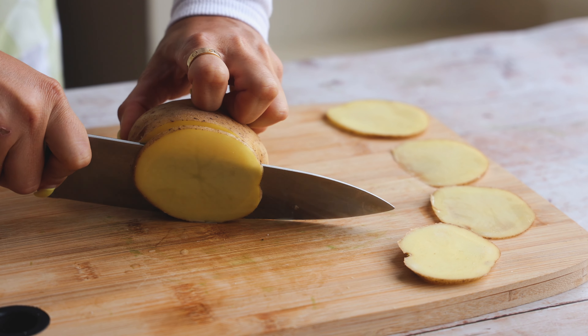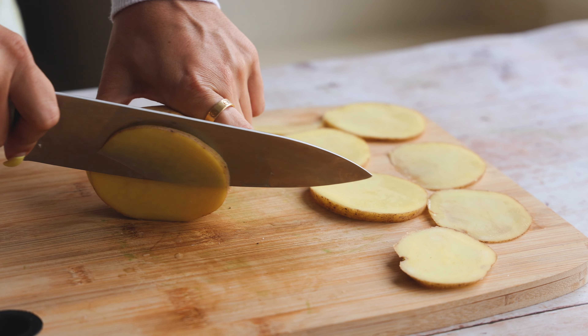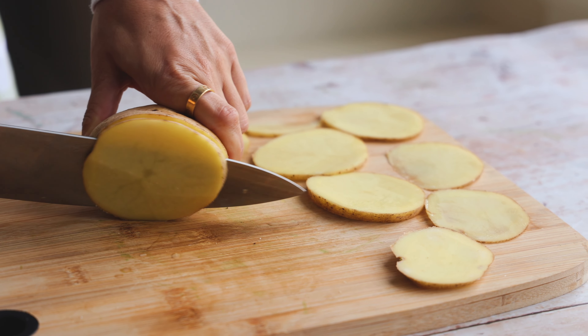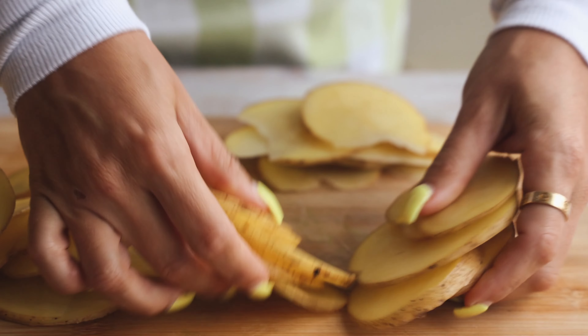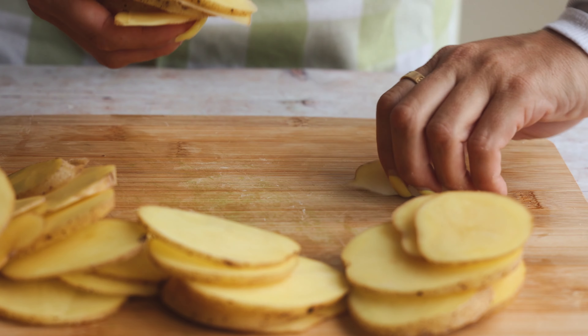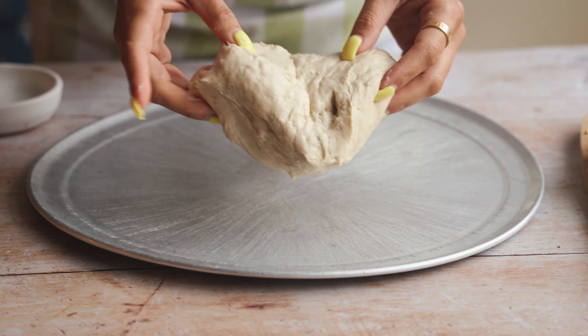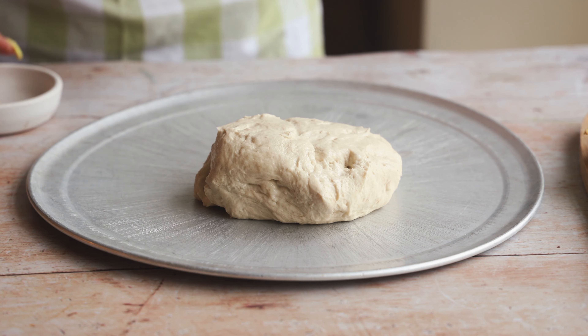Now take a sharp knife and thinly — very thinly — slice your potatoes. I cannot stress how thin you need to slice them. If you have a mandolin and like to use one, you can, but you can also get this done with a knife. I separated the ones that didn't come out in full circles from the ones that did, just for my own organization.